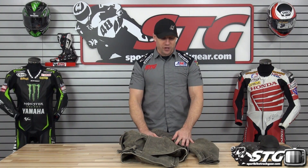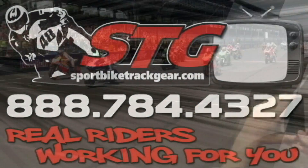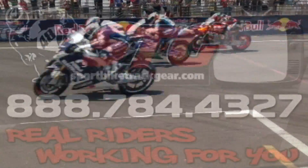If you like this style jacket, the price is $246.60 — it's another great deal from AGV Sport. Thank you.